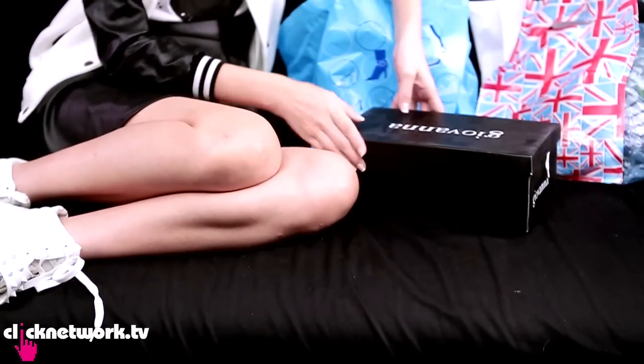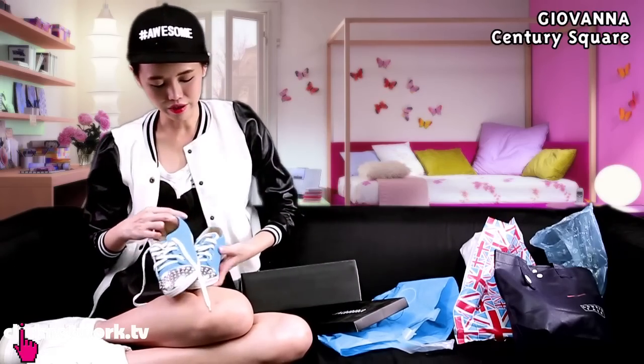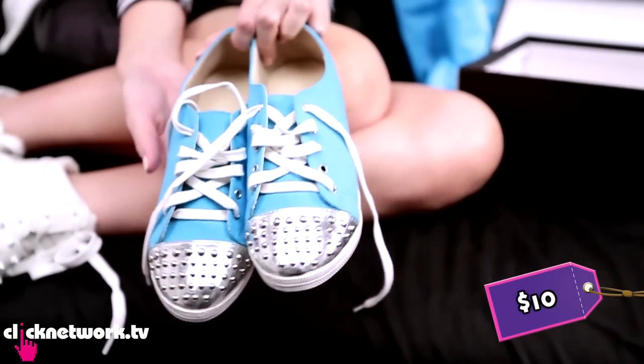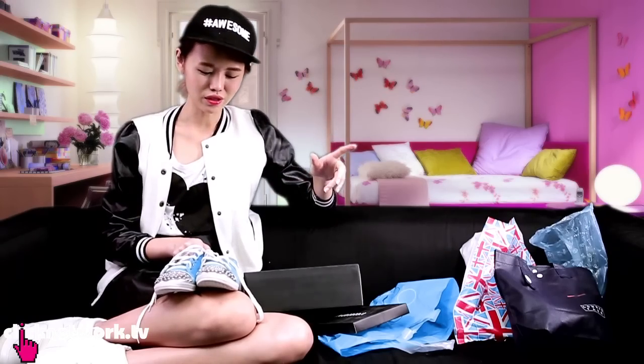And I got this pair of sneakers — really interesting because they have little studs on them, in a very unique shade of blue. So you can carry off a quirky, sporty kind of feel.